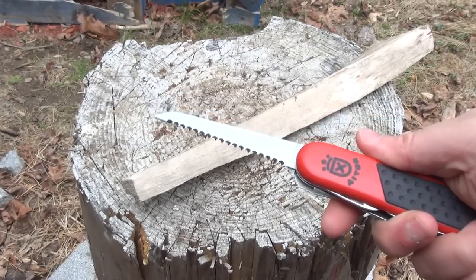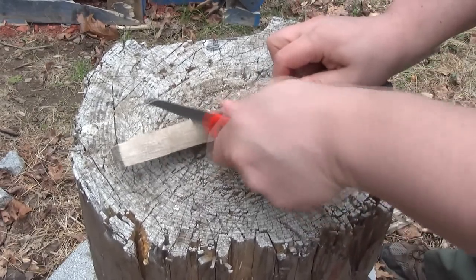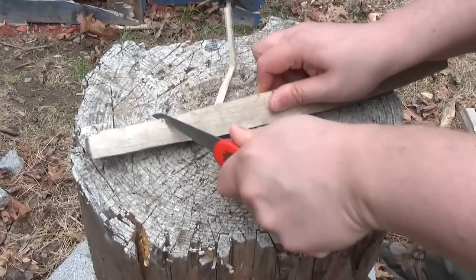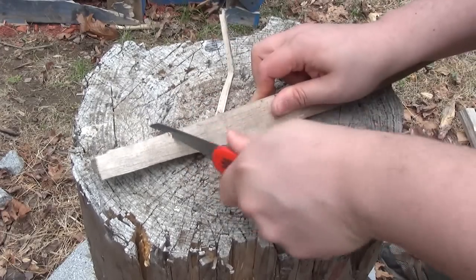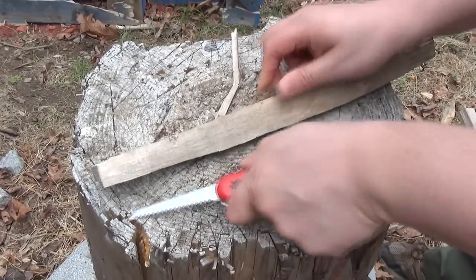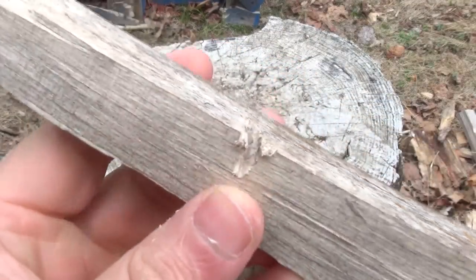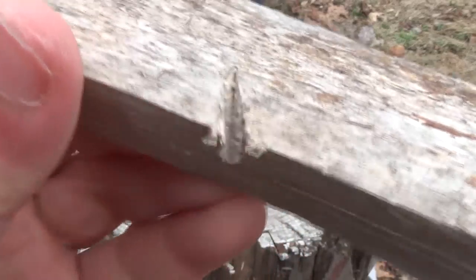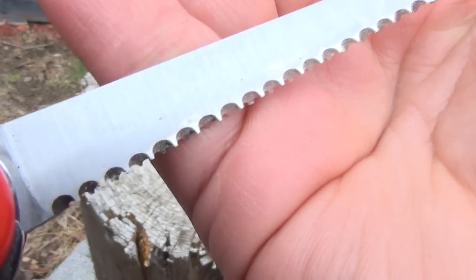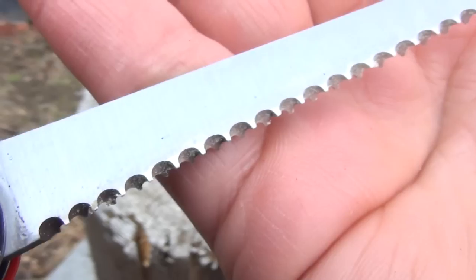We are going to test out the saw a little bit, just because I'm curious how it will perform. The saw works — I'm sure if I worked at it for longer it would go through. So the saw is alright. See, why I was curious is because the saw teeth don't actually have points — they just have little chisel edges. They don't come to sharpened points. But they seem to do okay.